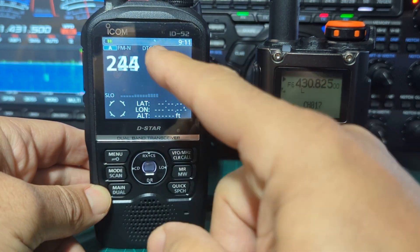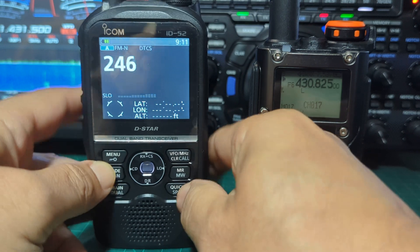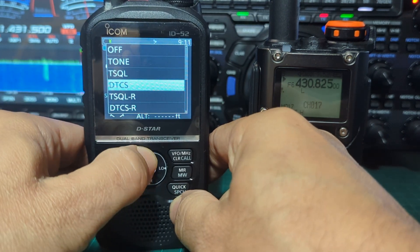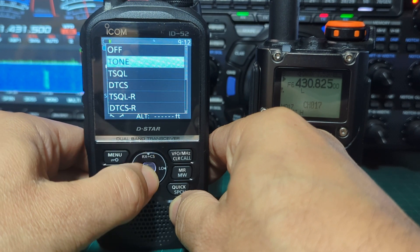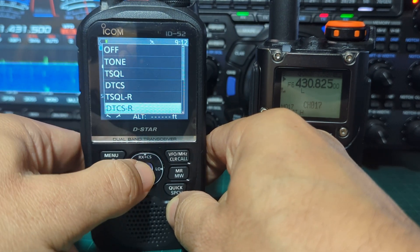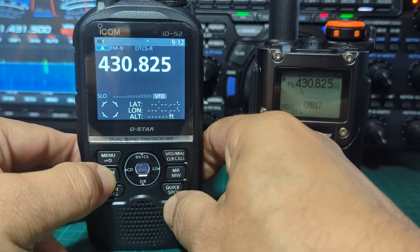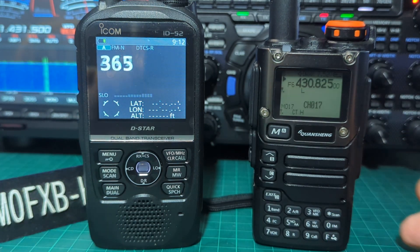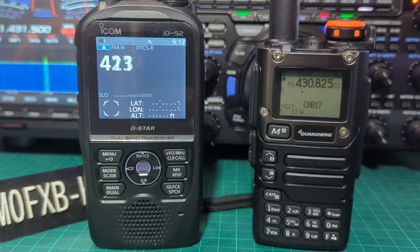If you press the PTT and go back into Quick search, back into Tone, you can select tone — either one. Let's try this one here, hold it down, press Enter, and it will search for whatever you've selected. So thanks for watching my channel. 73, all the best.